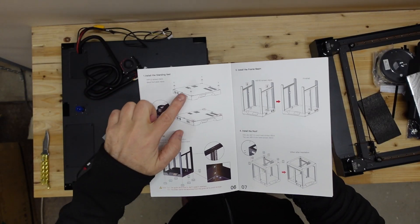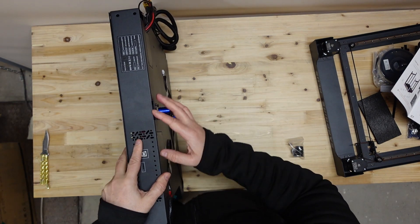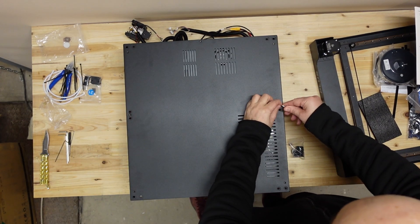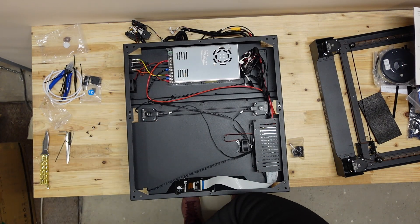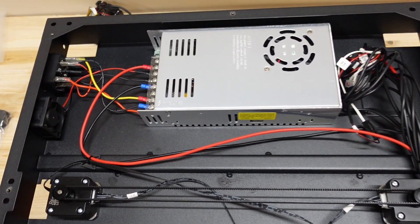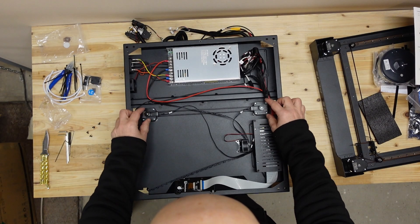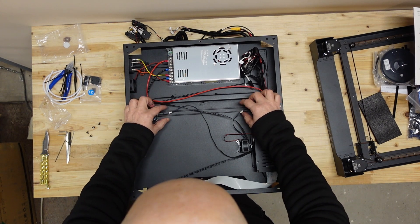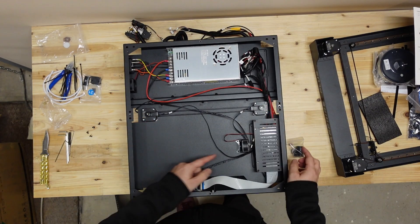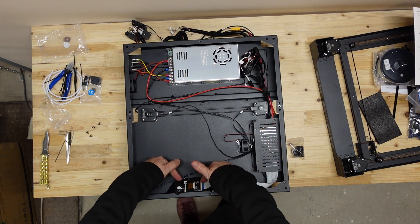First step is installing the legs from the bottom, so I'll take the opportunity to look inside. Four screws removed and the plate comes down very easily. Inside: the power supply — it's always recommended to check if it's set to the correct voltage for your country. There are two stepper motors for the Z-axis connected on the other side with a timing belt so they always stay synchronized — that means no accidental movement when powered off. There's a fan cooling the mainboard, and this is the back side of the screen.